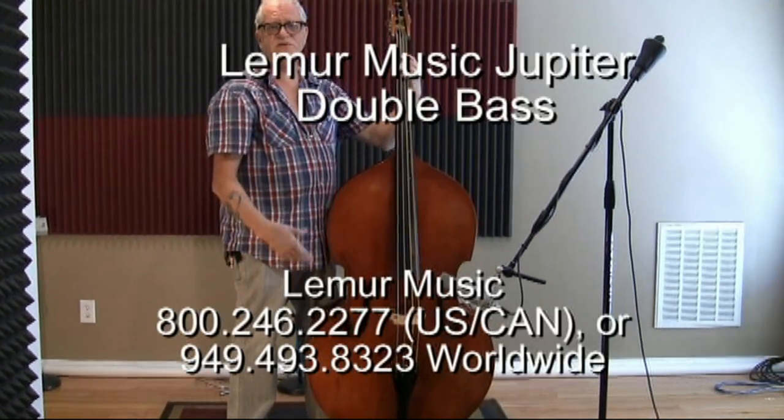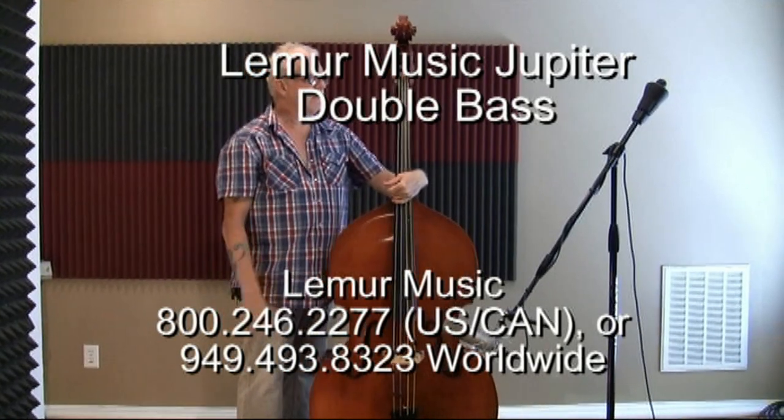You can see these basses at Jerry's showroom or online here at Lemur Music. Good bass. Thank you.